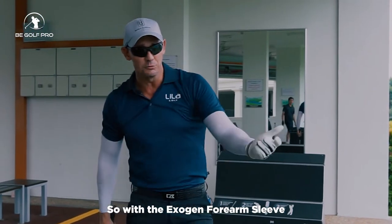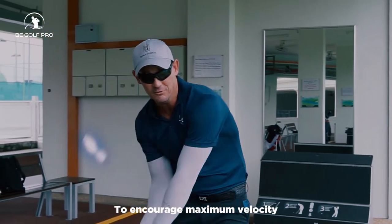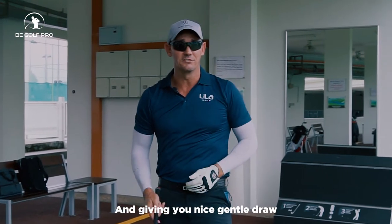So with the Exogen Forearm sleeves we can really train and manipulate the muscles and arms to do exactly what we need to do — encouraging maximum velocity or maximum speed of the club head — inevitably curing your slice and giving you a nice gentle draw.